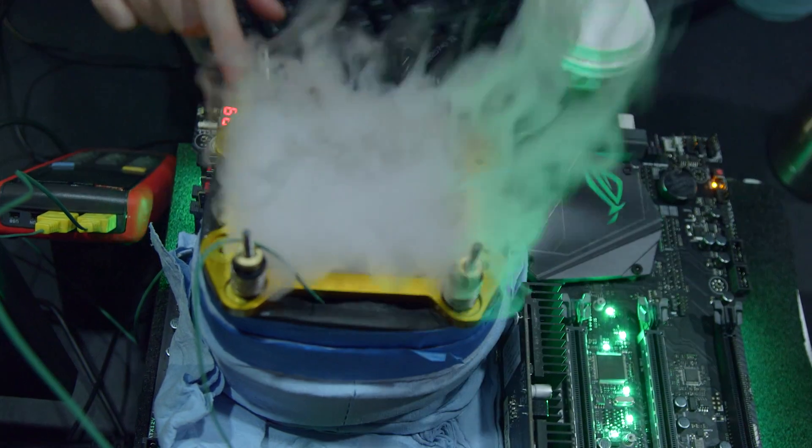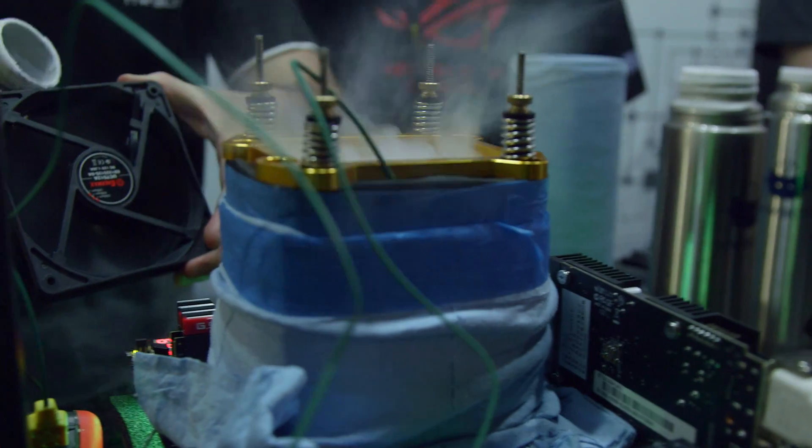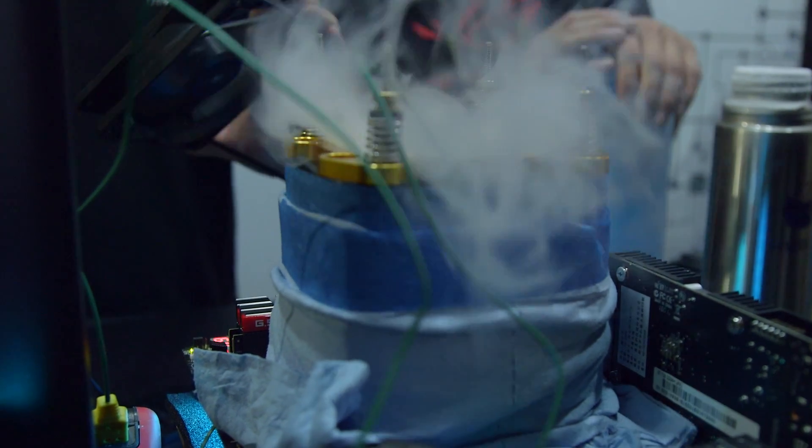Can you tell us what the setup is going on here? So what we have here is a Z270 platform with a 7700K Kaby Lake CPU, and the idea here is that we will push this one to seven gigahertz.